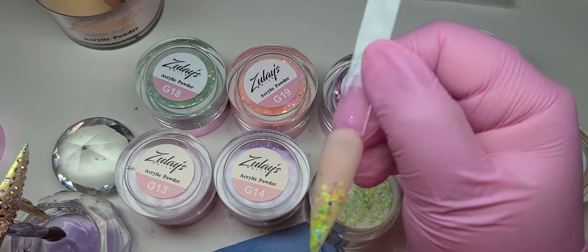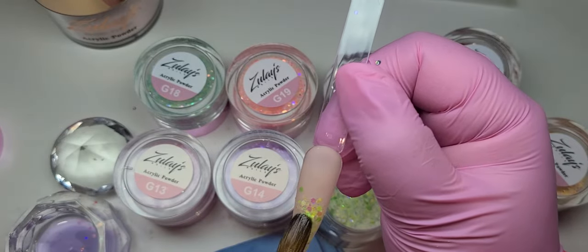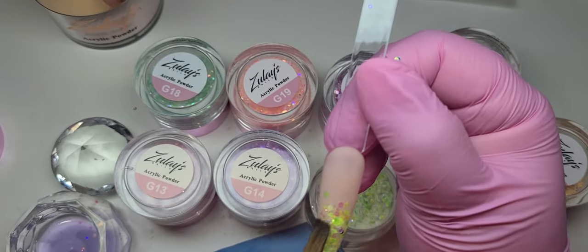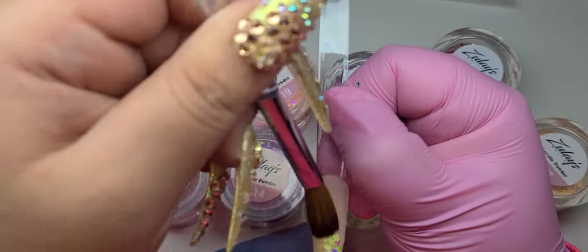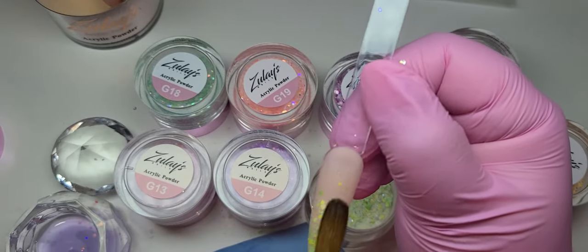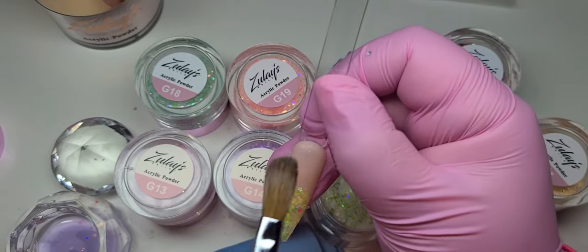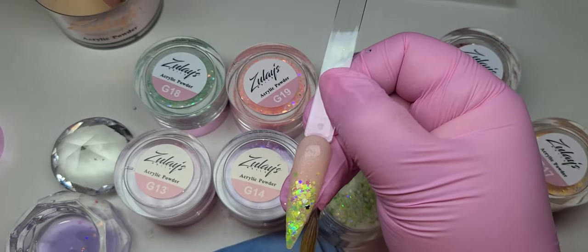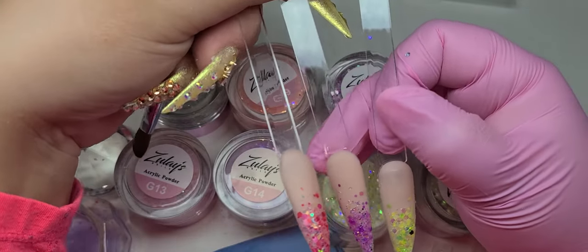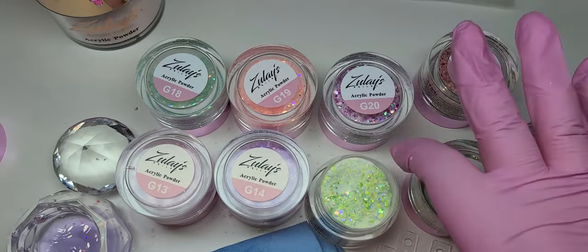I haven't done green in like two years. Well, I did it — I forget what month — but it was a dark green. I feel like I need a bright green in my life. An ombre does not have to be like perfectly matchy-matchy on every finger. Just do one here, one there. Don't beat yourself up, they don't always have to look the same. Look, the little sprinkles are all in a different place and that's the fun thing about ombres, especially with glitter.